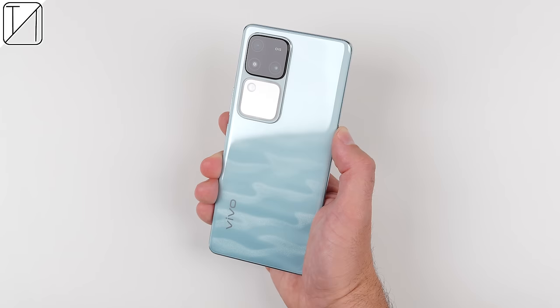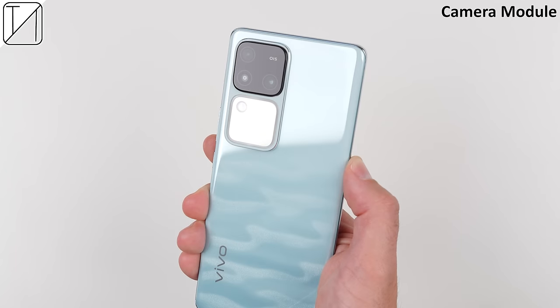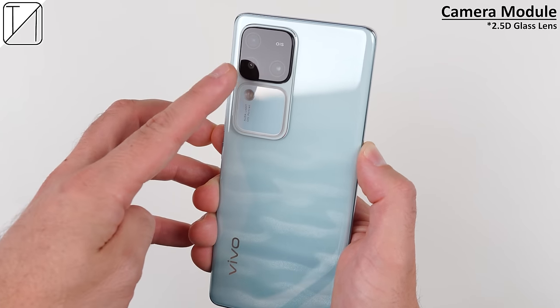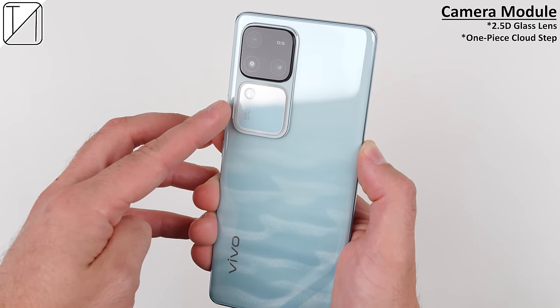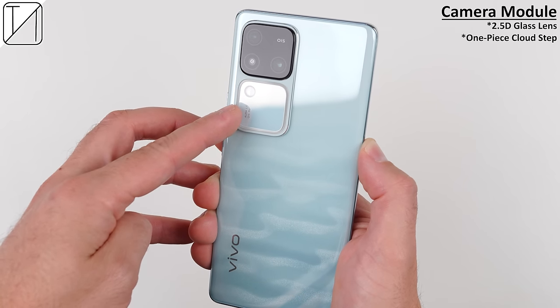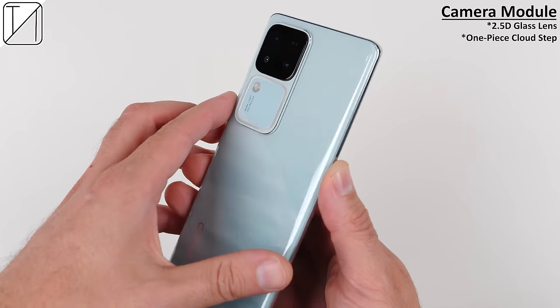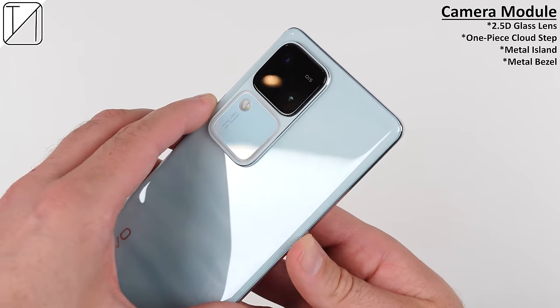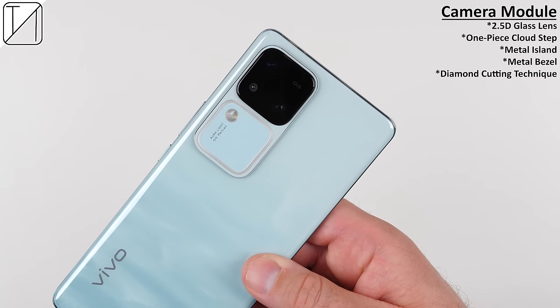That amount of storage is certainly needed when you consider its flagship-like camera setup with features that you don't typically see in smartphones. It all starts with its very unique camera module design. There's a 2.5D glass lens covering all of its sensors, and below that sits a one-piece cloud step design which houses the new Aura Light system. Both of these modules sit on top of a metal island which features a silver metal bezel that has undergone a diamond cutting technique.